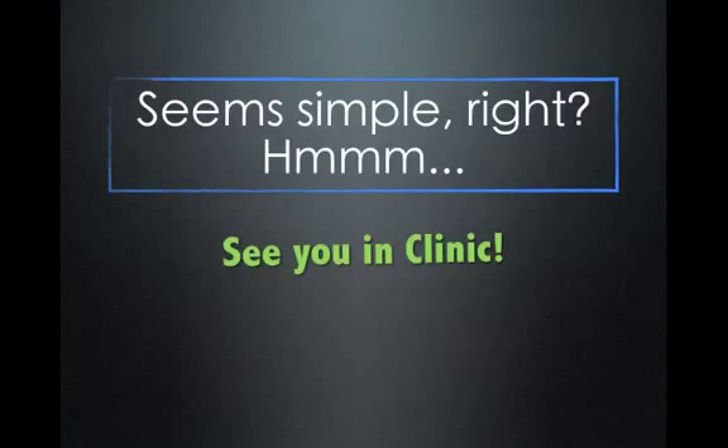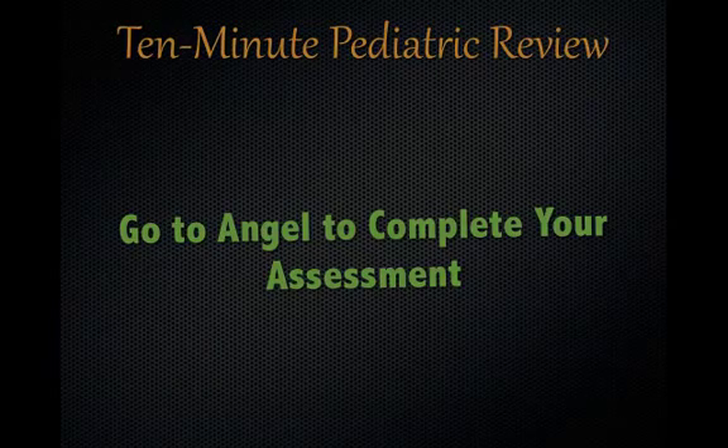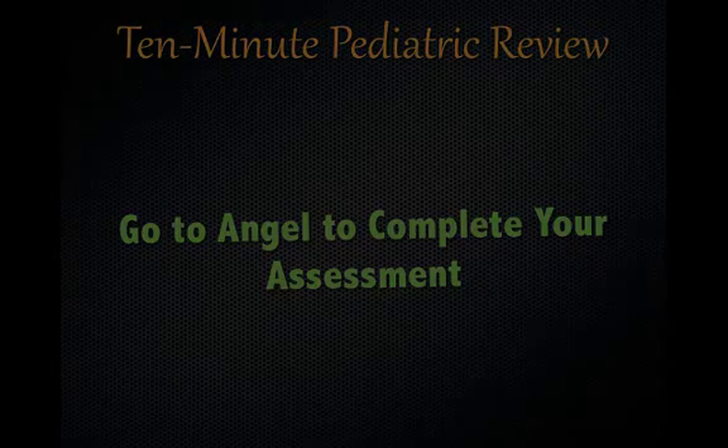Seems pretty simple, right? Well, we'll do some demos in the clinic and remember, your patient's a moving target so this gets a little bit more difficult depending on the patient's age. We'll see you in clinic. Go ahead to Angel and complete your assessment to see how this review helped you prepare for your clinical rotation.